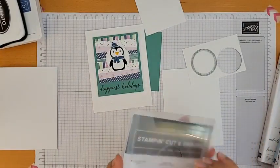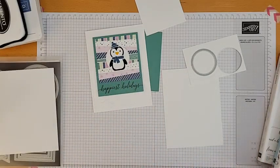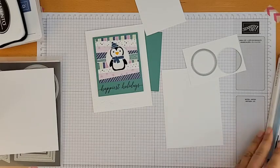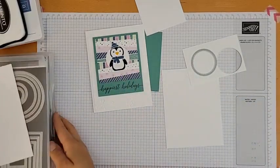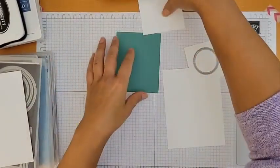Definitely try thick Basic White for coloring — it really makes a difference for heavy shading. I've compared coloring on regular white versus thick white and there definitely is a difference; I do prefer coloring on the thick one.